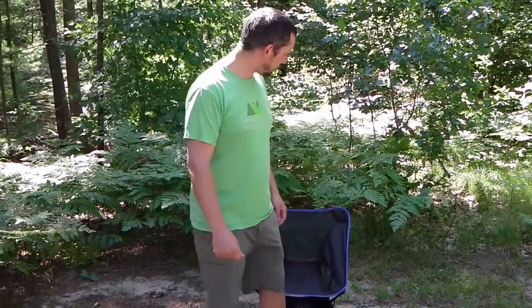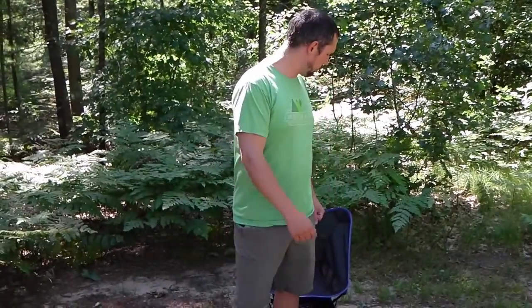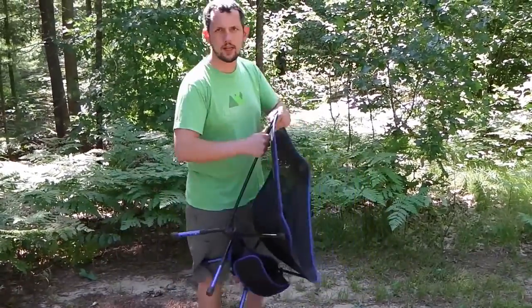I would actually recommend picking up a chair like this if you don't already have one. It's very comfortable, and there is one more thing I want to mention as I'm taking the chair back apart.